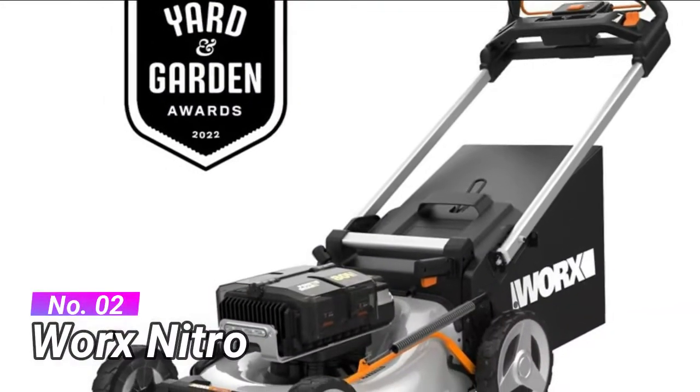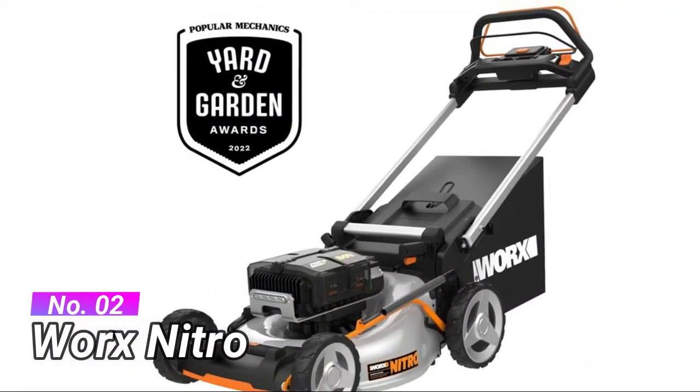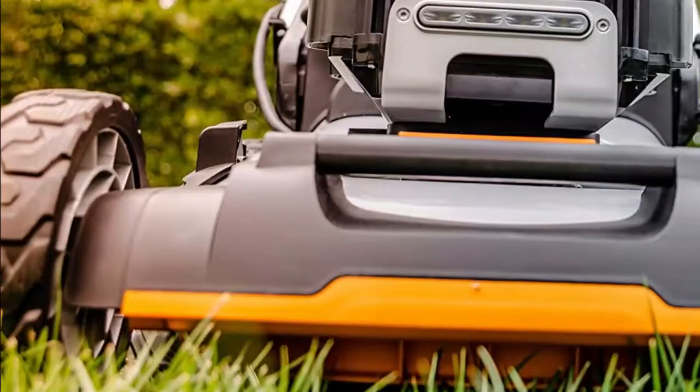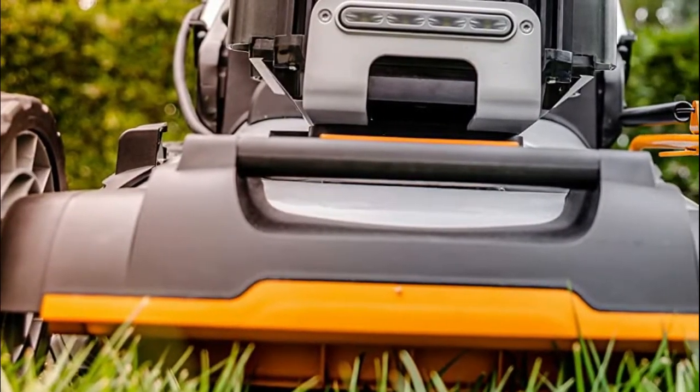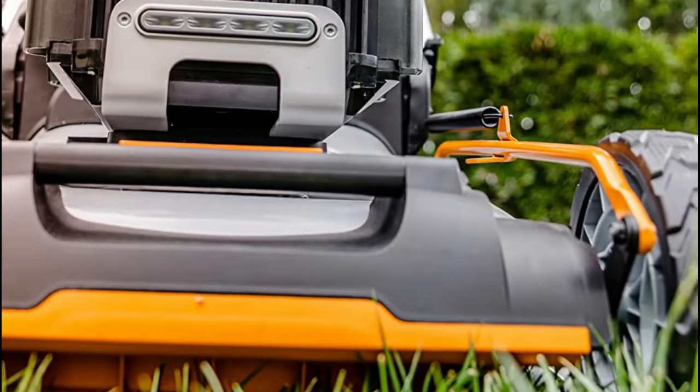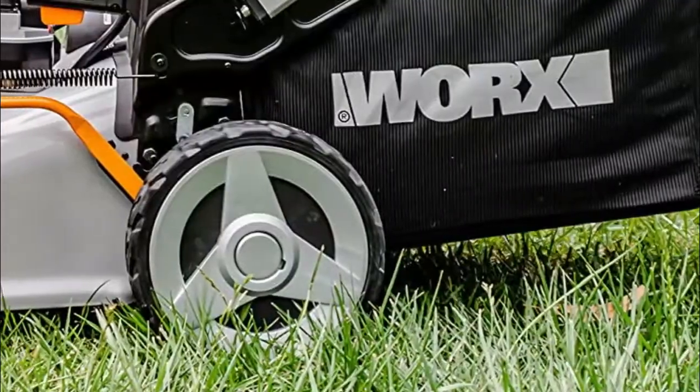Number 2: WORX Nitro. Brushless motor and PowerShare Pro high-capacity batteries deliver power, performance, and run time. Automatically adjusts performance to grass conditions for this ADV cordless lawn mower. WORX Nitro Outdoor Tools are engineered to provide gas-like power, performance, and run time.